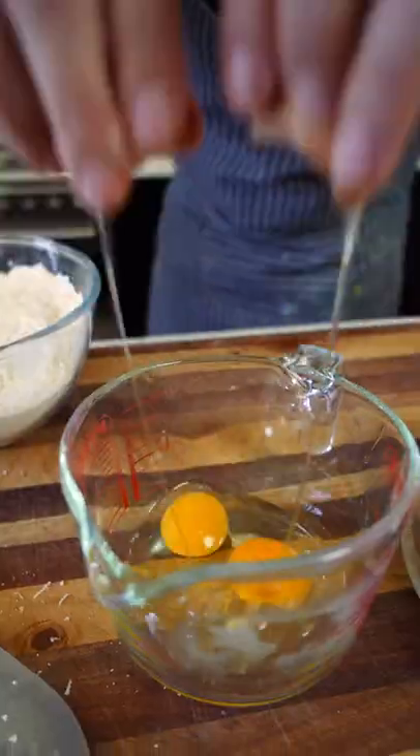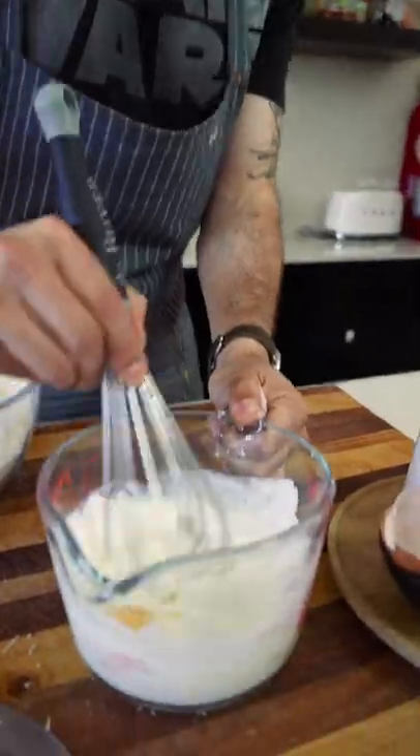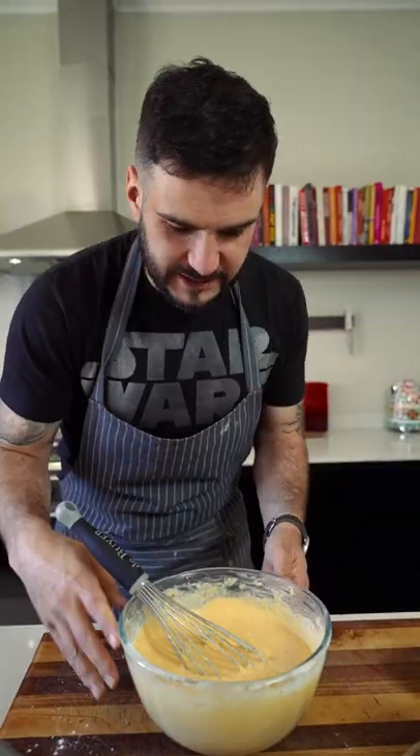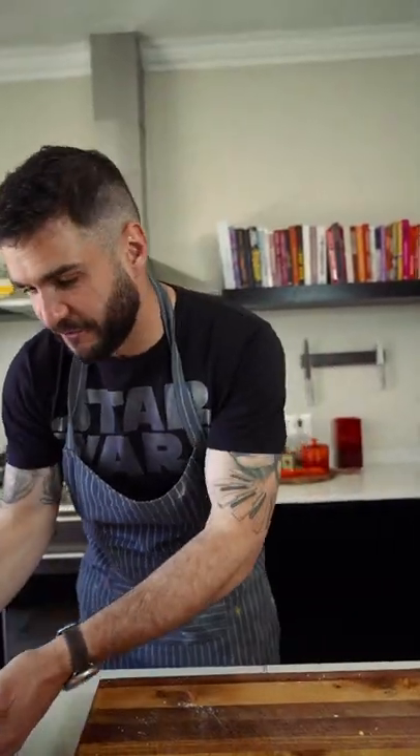Now we add in our wet ingredients. Your buttermilk. Now add in your milk. Just like that. Set it aside — it's going to foam up a little — and now let's prep up our shorties.